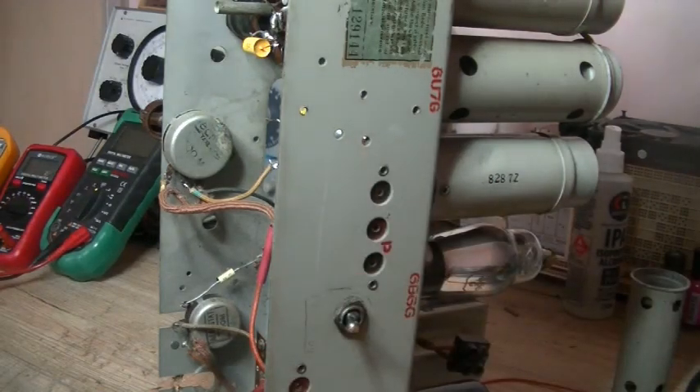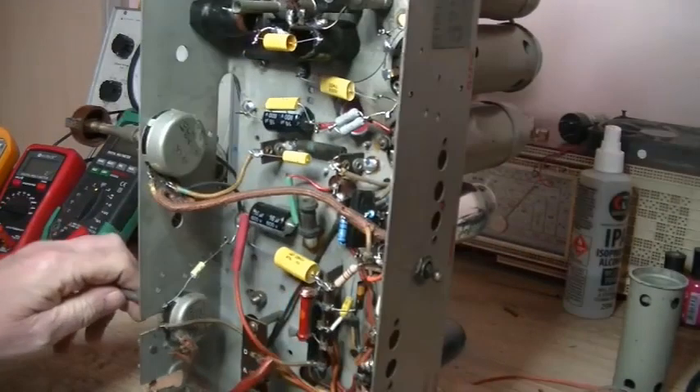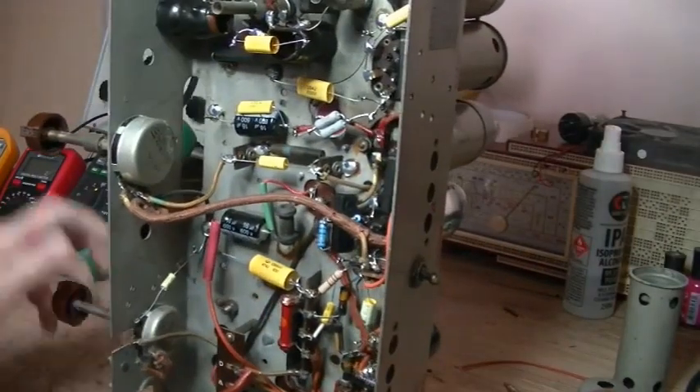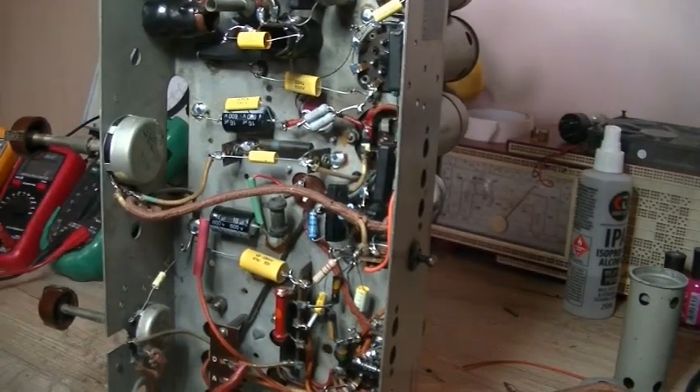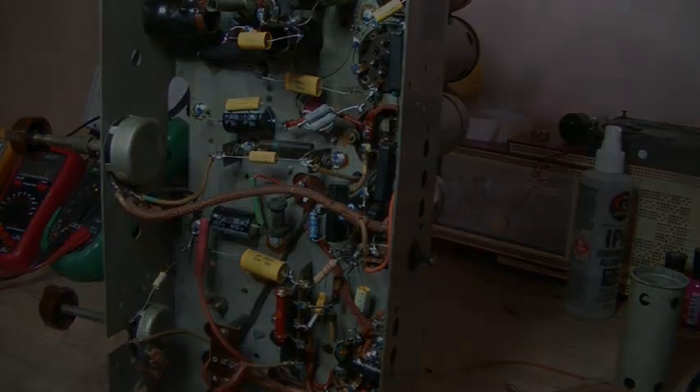I just wanted to highlight this because I don't recall coming across that particular situation before, and I thought it was quite interesting. A nice easy fix — it just turned out to be the wrong valve. Thanks a lot, I hope you found it interesting. I will see you all soon, take care everyone, bye.